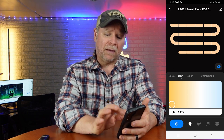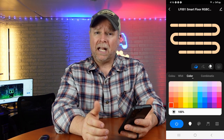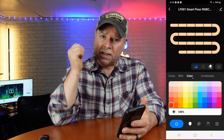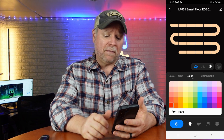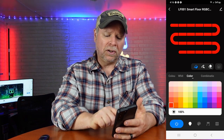I think it's probably one of my favorite lights that I've got now. It's taken the place of some of my stage lights, and it's just going to sit right back there behind my monitor, light up that wall, and it's going to be super cool.